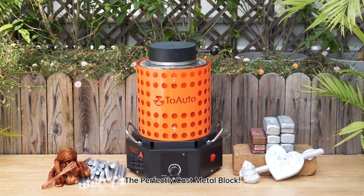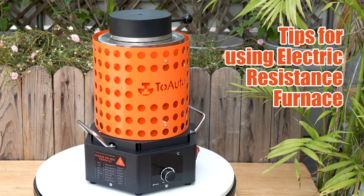The perfectly cast metal block. Tips for using the electric resistance furnace.